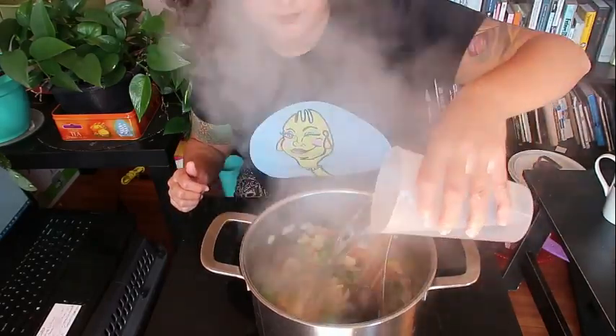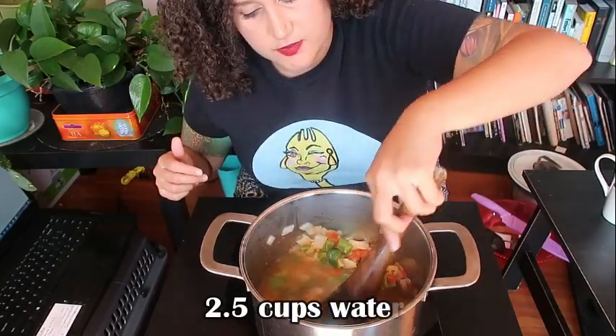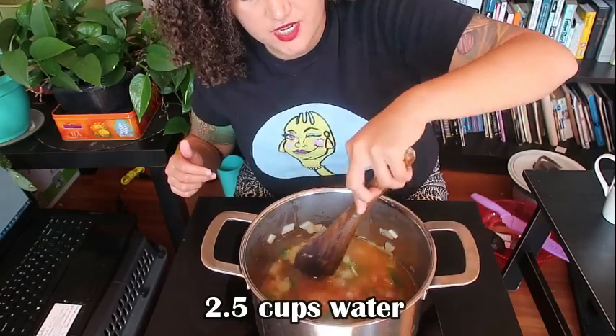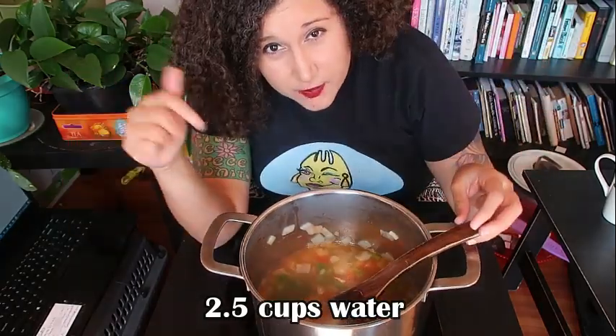One-pot cooking is the best thing ever — for us lazy folks it's less dishes to wash, and who doesn't want the perfect bite of all ingredients in one forkful? Now we are ready for the next step: I'm going to go ahead and start to add my water. This recipe I'm making is going to be for six portions — six nice servings of this particular dish.